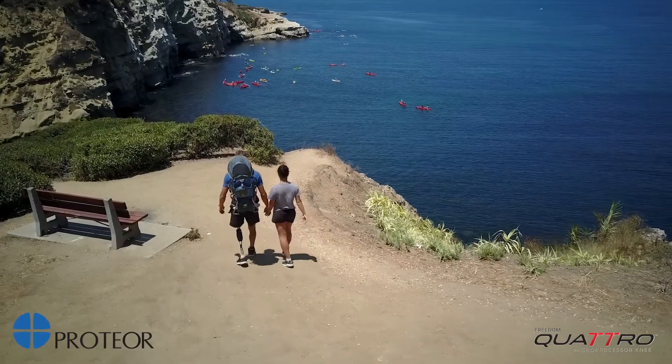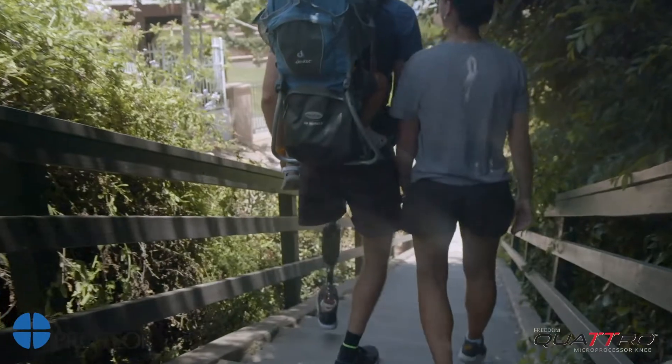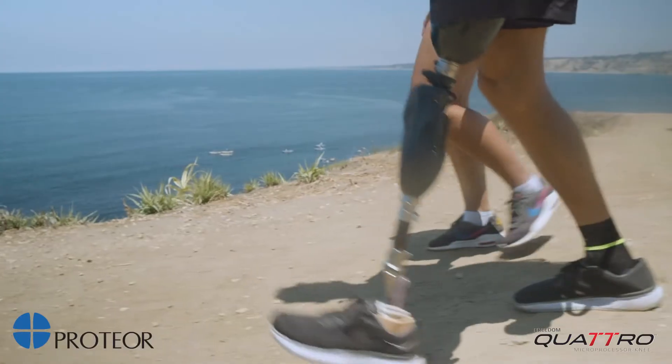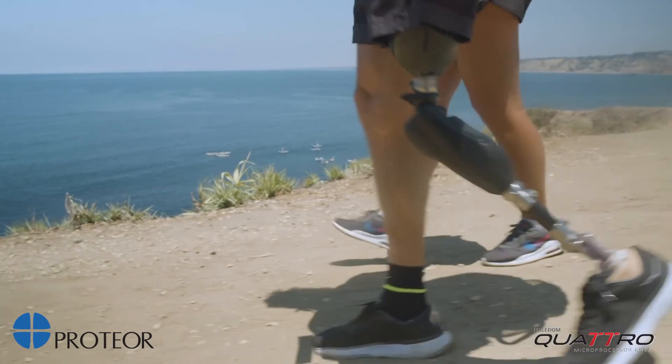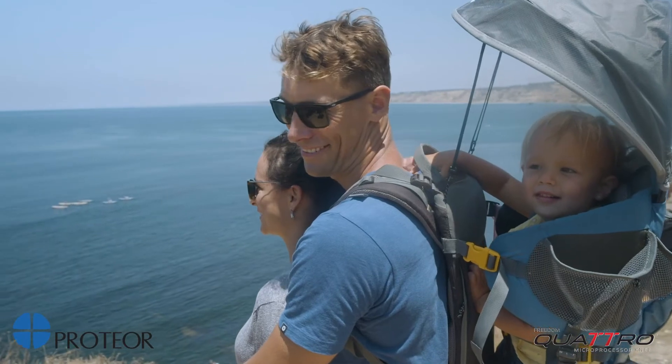Hiking is something I've done a lot with the Quattro, and it just feels great. It performs. It's there for me when I need it. It's safe and it's intuitive. It's custom to my liking. You can adjust however you want, so you have a winner.